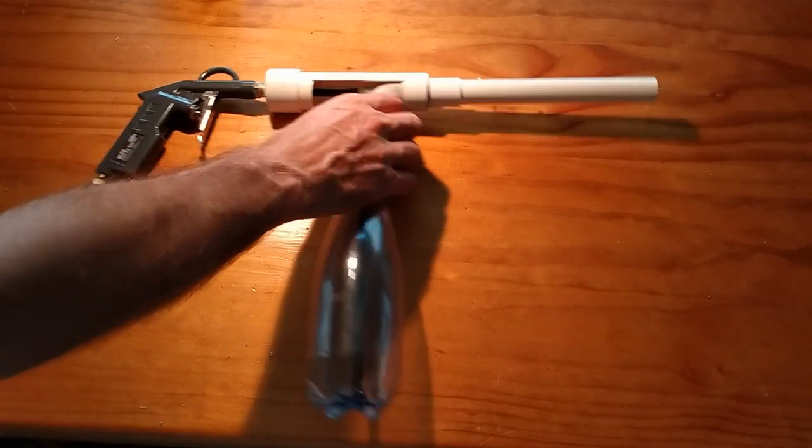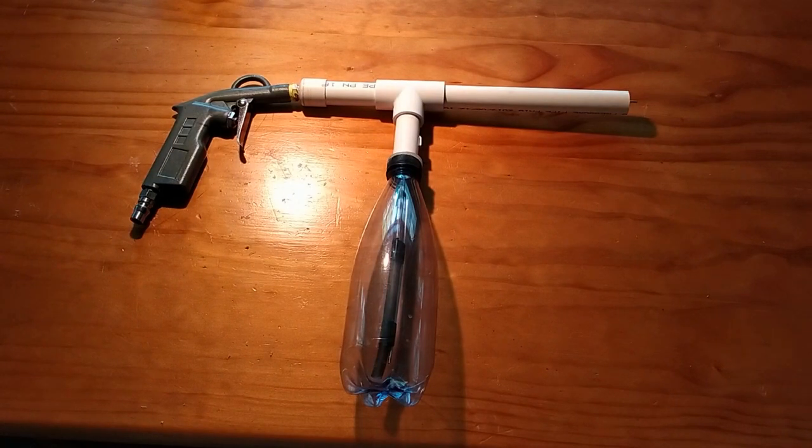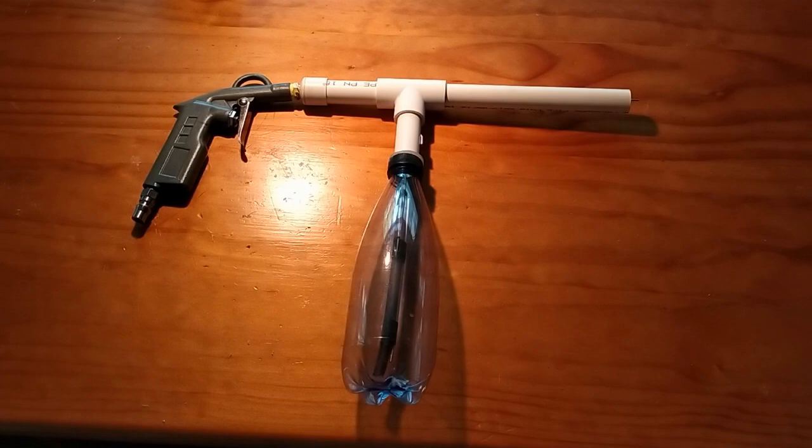The gun you're probably familiar with, if you've seen my first video, is this one. Let's call this Generation 1. There were three problems that I specifically wanted to overcome with this gun that I realised through further use. It works completely fine, but I know I could make this better.